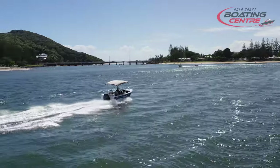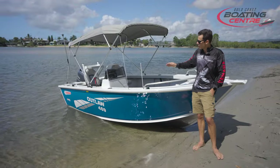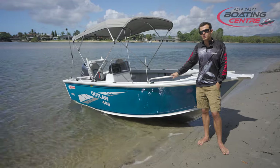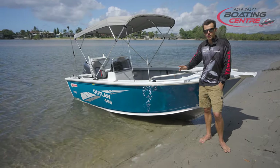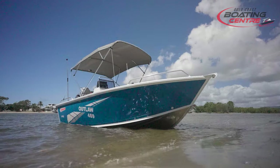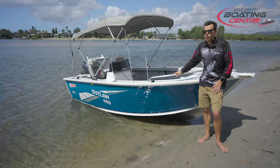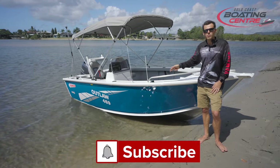We are back on the Telebudger Creek for another Gold Coast Boating Center walkthrough. What I have with me today I'm very excited to show you — we are now the latest dealers for Stacer boats. This one is the 469 Outlaw Side Console, a very popular model in their lineup of aluminium boats. We're going to take it on the water today, show you some running shots, some of the features of this boat, and some of the options we've added on here. If you're after a fishing boat where you can head through the shallows or take it offshore, this may be the boat for you.